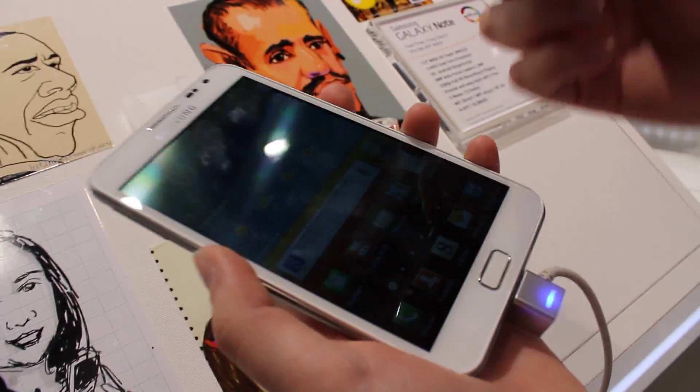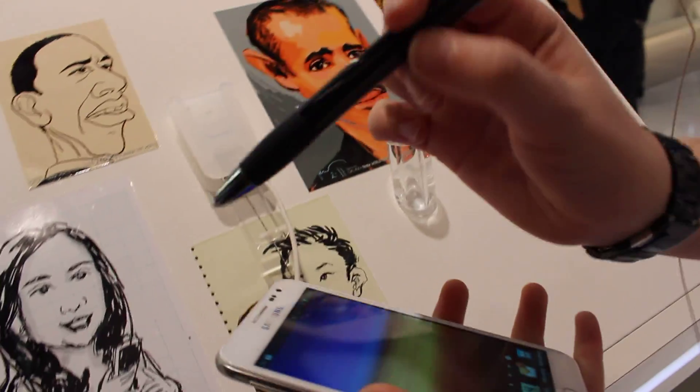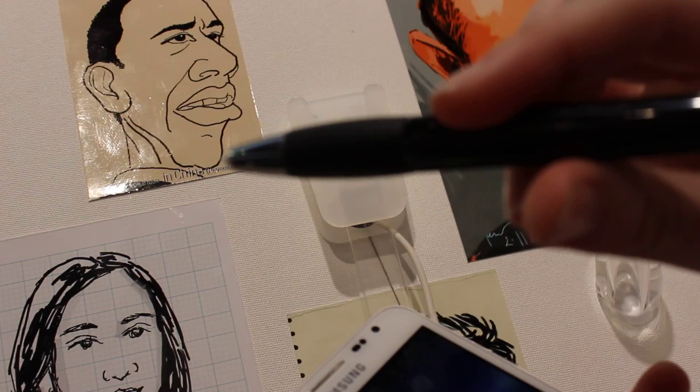So here we have the S Pen. It's not usually this big — it usually fits in the bottom here. This is an accessory that you can buy. It's the official premium S Pen holder.